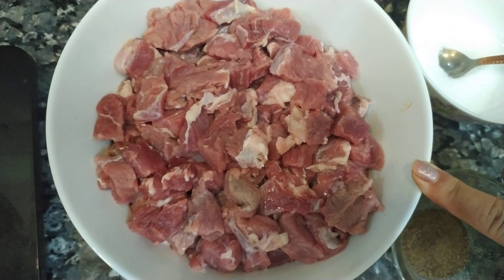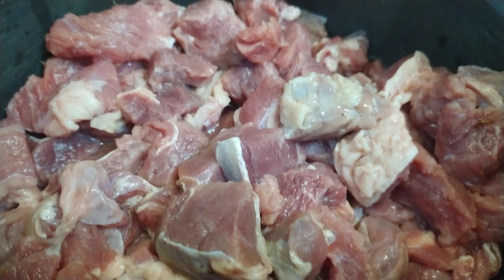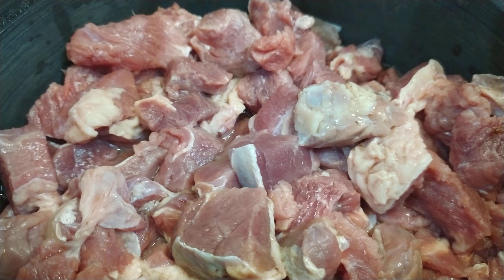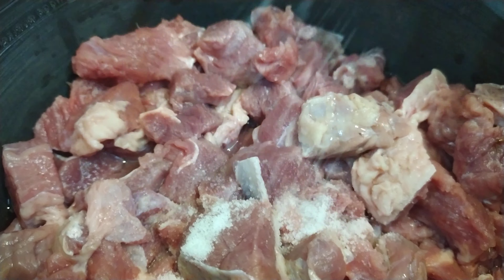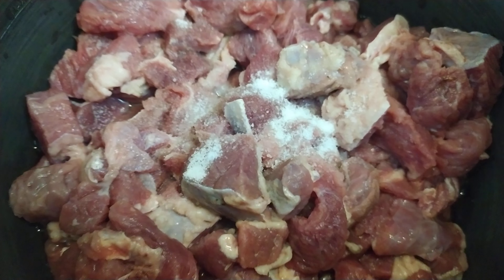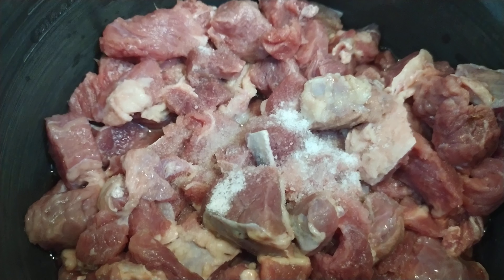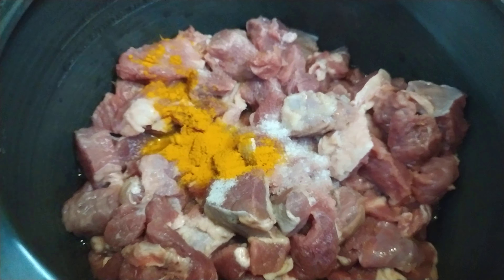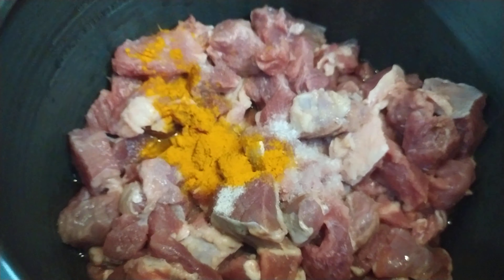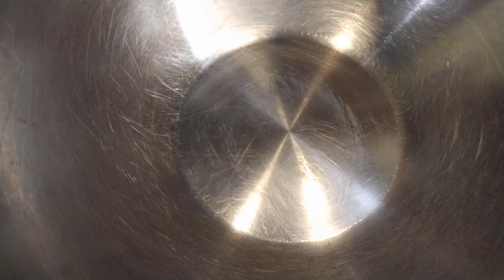First, let's boil the beef in the cooker for five whistles, after that we'll fry. I've already added water into the cooker. I'm going to add some salt and turmeric powder, then cook the beef in the cooker for four or five whistles.